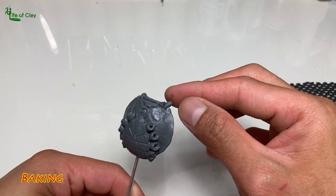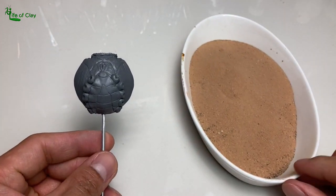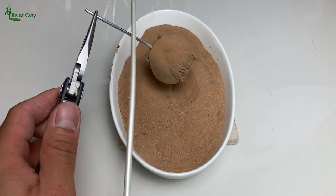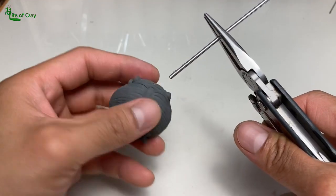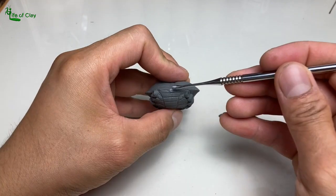Now that the cephalothorax is done, I bury it in my fine Arabian sand and bake it. Then it's time to remove and pull out the aluminum wire. I patched the hole with some pieces of clay, fixed the details and cured the portion with a heat gun.